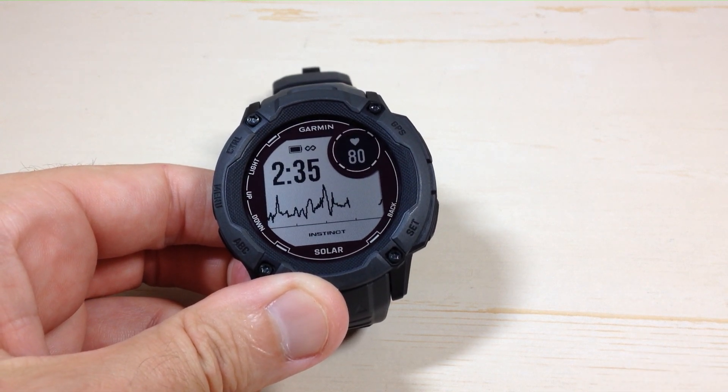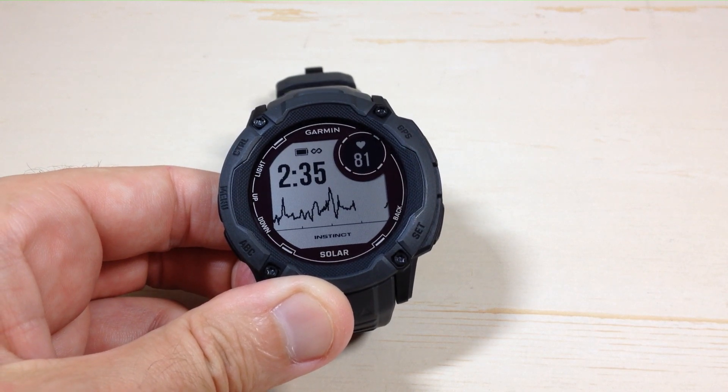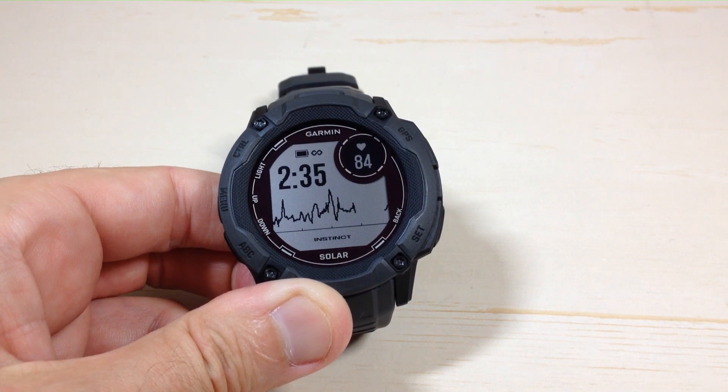Hey everybody, in today's video I'm going to show you how to set abnormal heart rate alerts on your Garmin Instinct 2x Solar watch. This is something you can do on the watch as well as in the Garmin Connect app on your cell phone, and then simply sync the changes over to your watch.